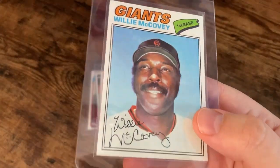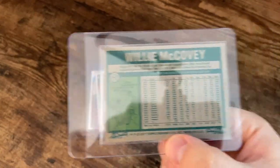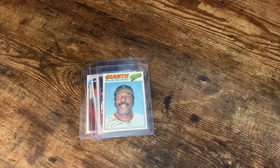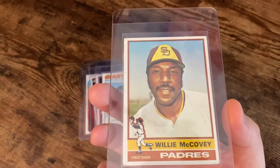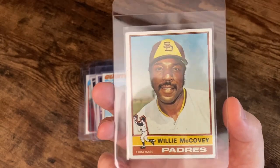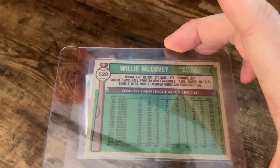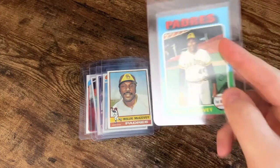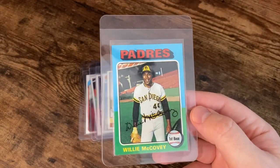And this one's got that faux signature from the 77 Topps. And back when McCovey was on the Padres, this is the 1976 Topps. And the 75 — that iconic two-tone color scheme.